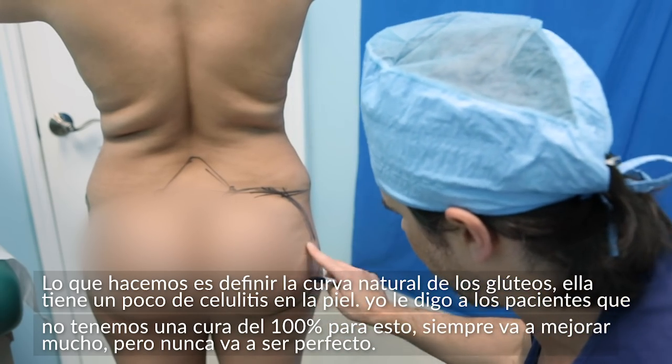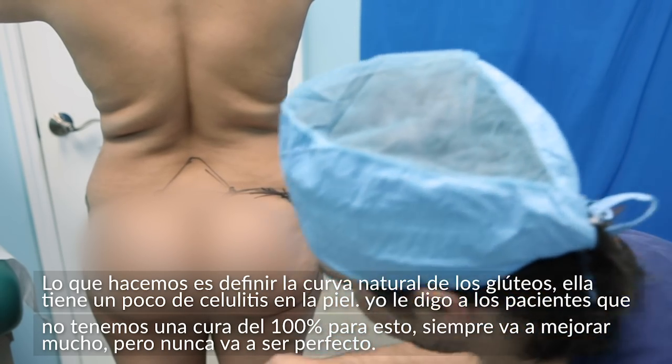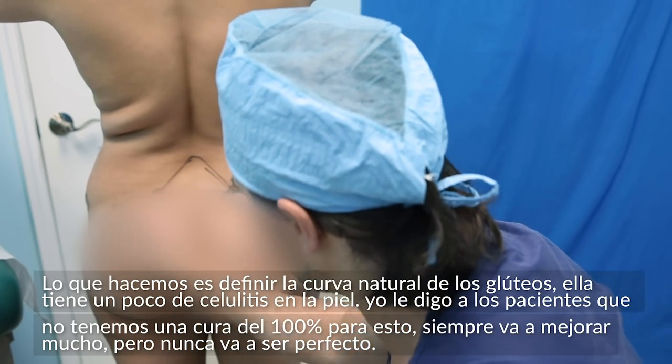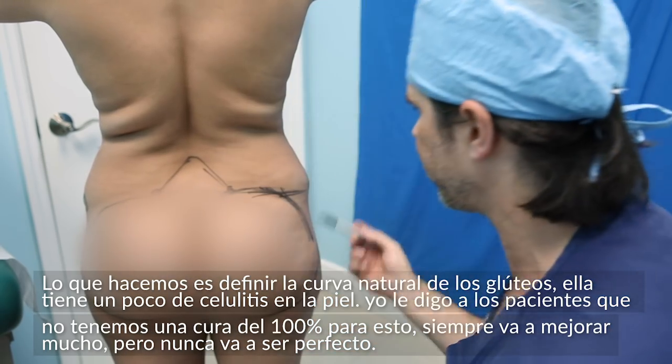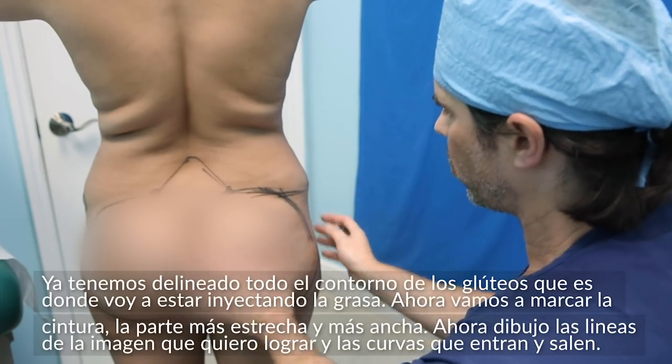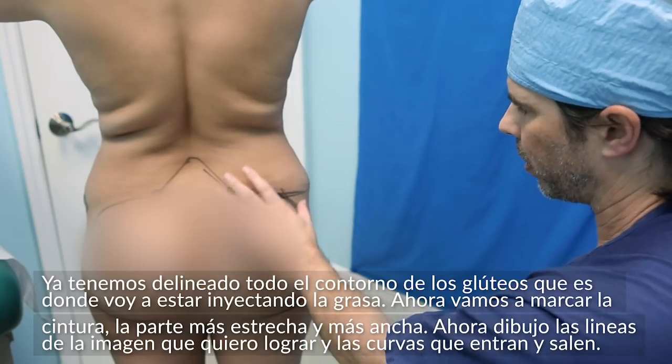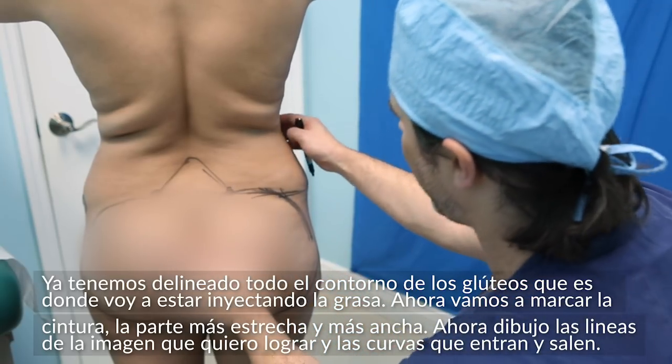She has a little bit of cellulite on the skin over here. I always tell patients we don't have a hundred percent cure for cellulite — it'll always be better, it'll never be perfect. Right now I've defined the outer outlines of the buttocks, which is where I'm going to be contemplating injecting the fat.